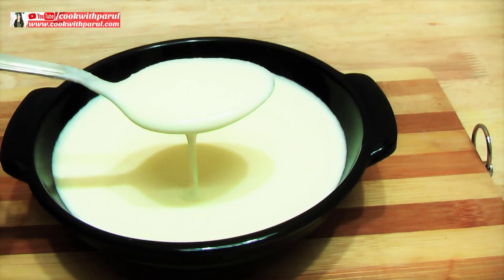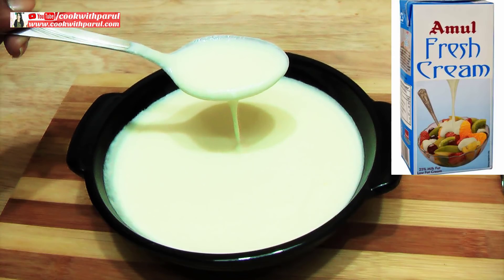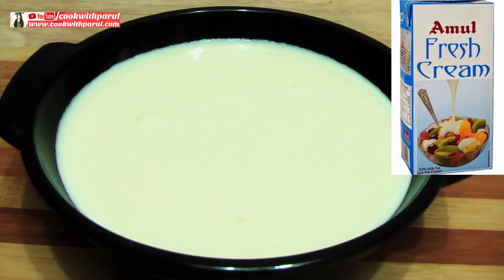Hello friends, I am Parul. Cook with Parul is very nice. Today I will share with you how to make fresh cream at home. It is very easy to make the cream — you can prepare fresh cream in your home. It is very easy.